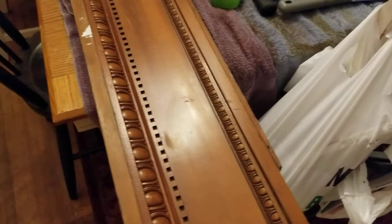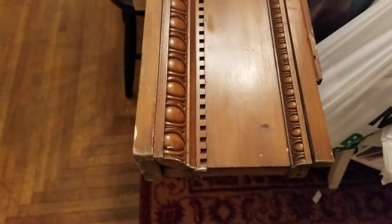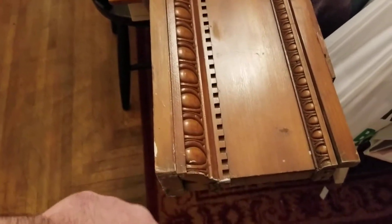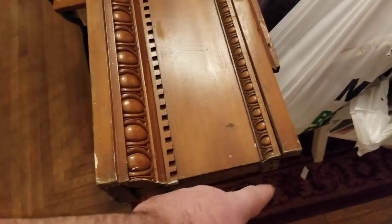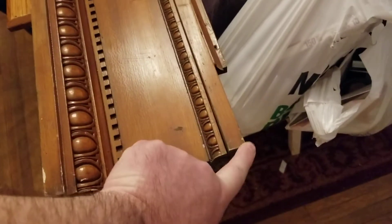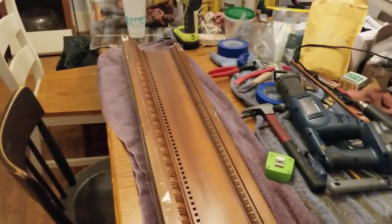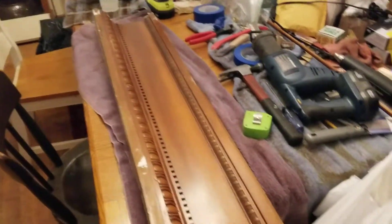There's one, two, three, four, five, six — then we have a little molding in the front — seven. There are seven pieces, or seven elements, to each pediment. Then you've got like 12 to 15 pieces if you include all the returns on everything — the returns here, the dental molding, and all that.